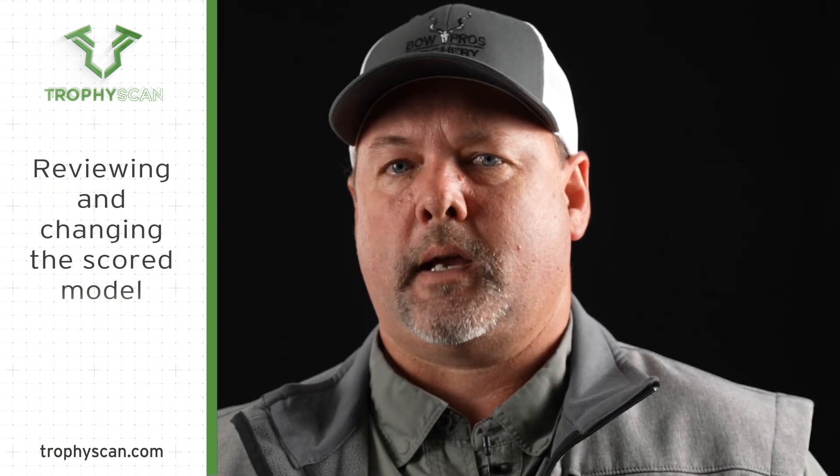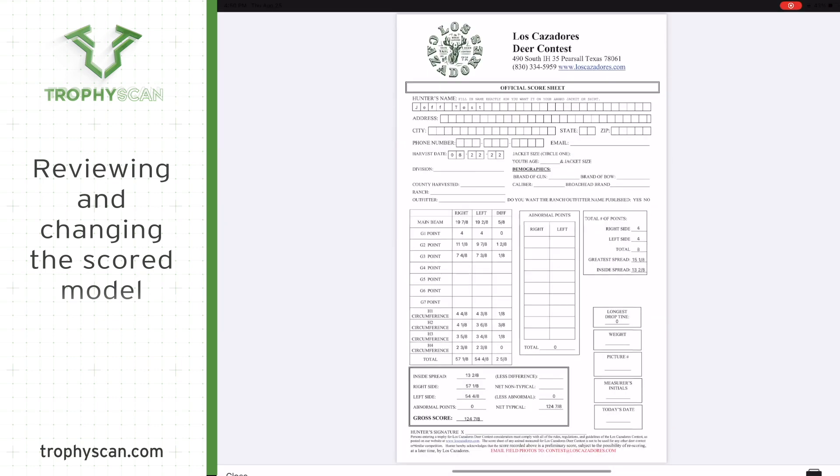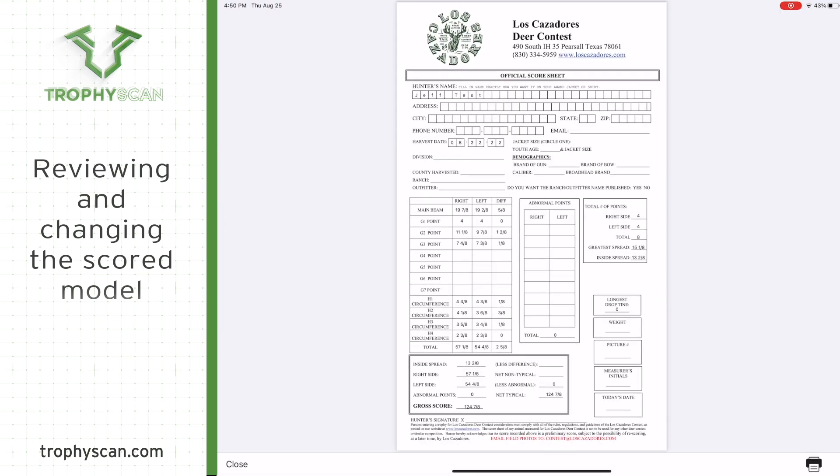Within Trophy Scan you have complete control of your scan to make sure it is a perfect representation of your scored animal. When you've completed all your adjustments, touch the score icon at the top right of the screen and you can see your score on a score sheet.